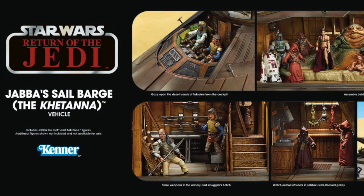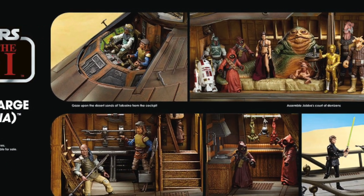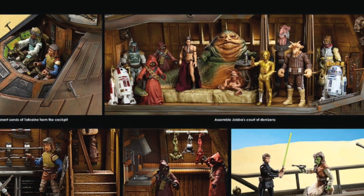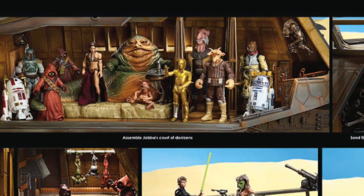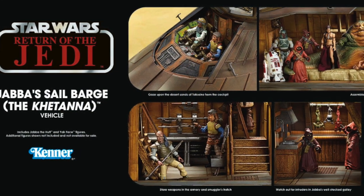So you can see Rii's there. He'd be great on a vintage style card. He's one of the characters from the original line back in the late 70s, early 80s that we never actually got in the vintage collection, so he'd be absolutely great. You can also see a pair of Jawas there.